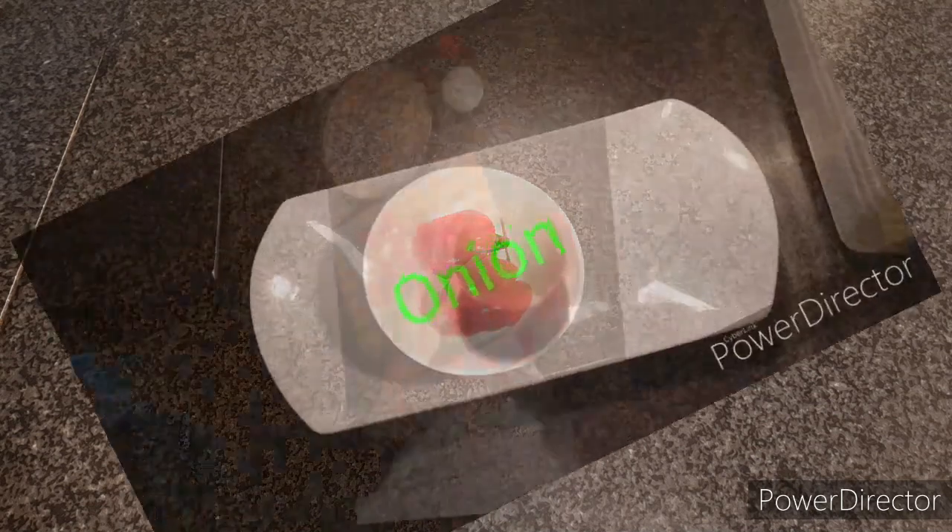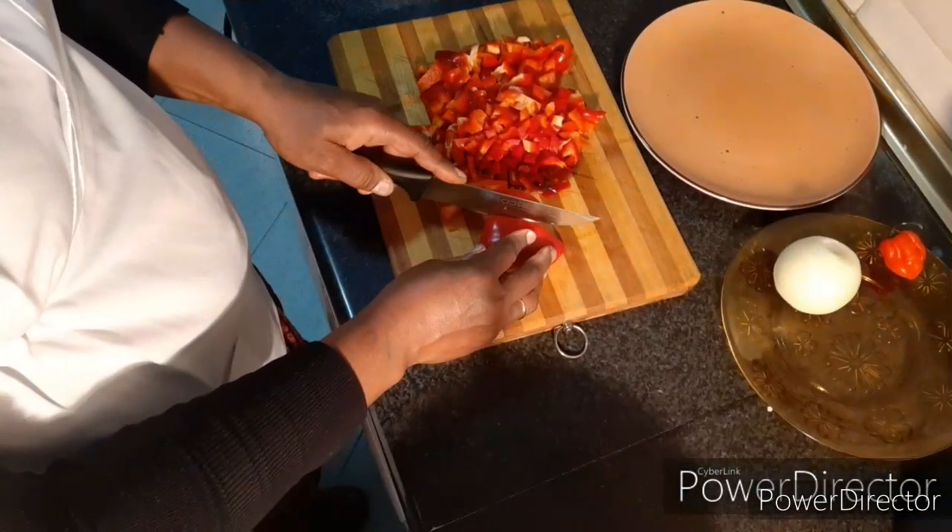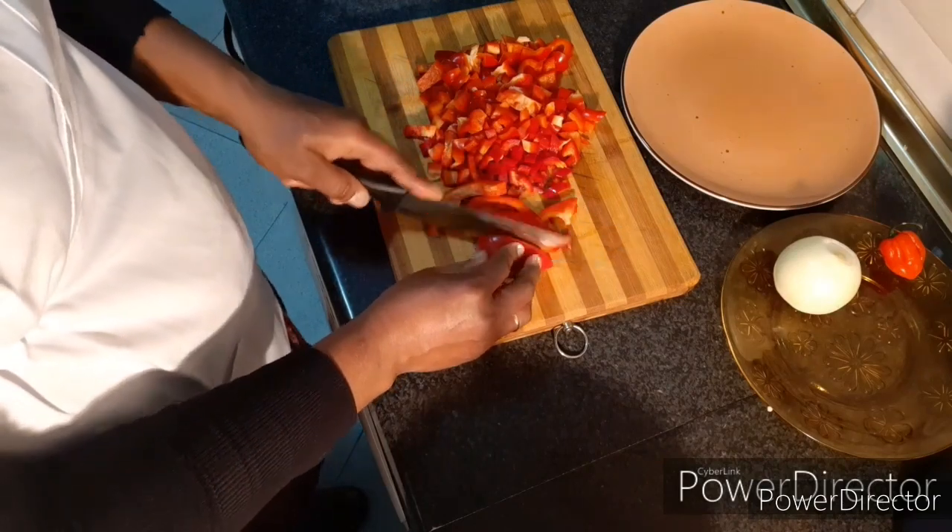So let's get into the preparation of slicing the vegetable.